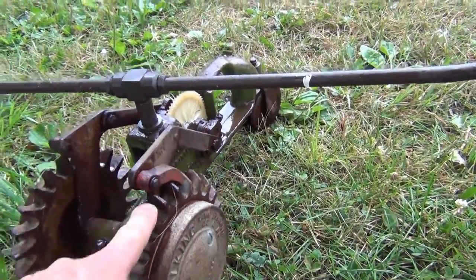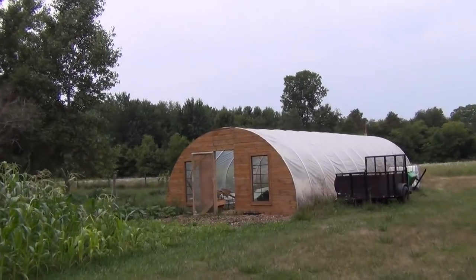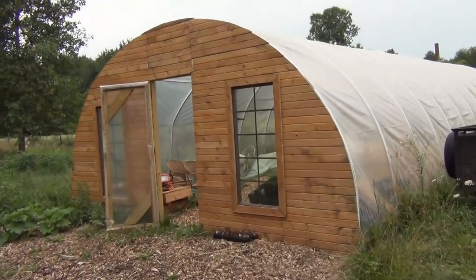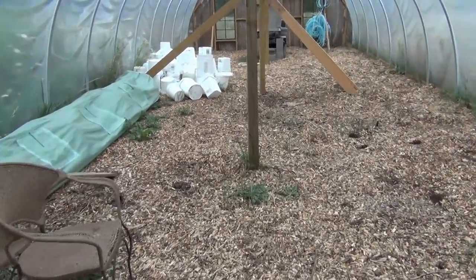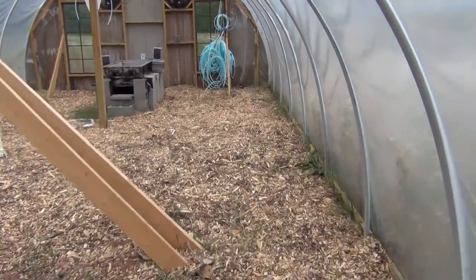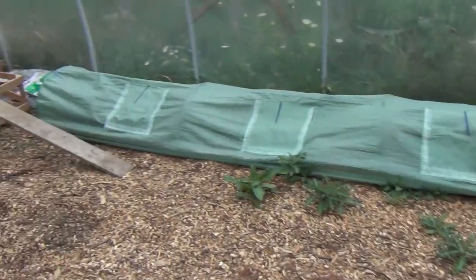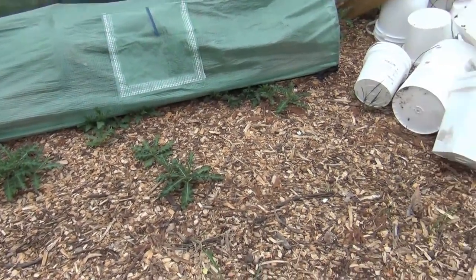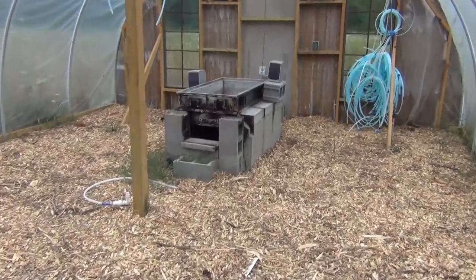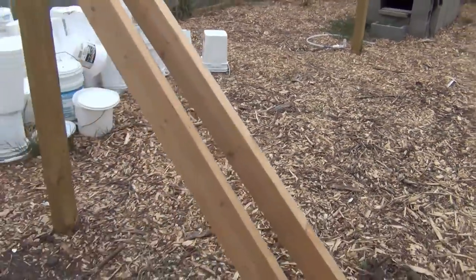So the greenhouse — all the struggles getting this thing set up this winter, starting seedlings in here, and the learning curve of how to use it. Not much has changed since probably the last time you saw it. We did the wood chip flooring in here and that's worked pretty good. There are a few blades of grass and some picker bush things popping up here and there, but we'll deal with that. I've got all our maple syrup stuff still sitting where we left it — all the taps, tubing, and the old evaporator. So what are we going to use this for?